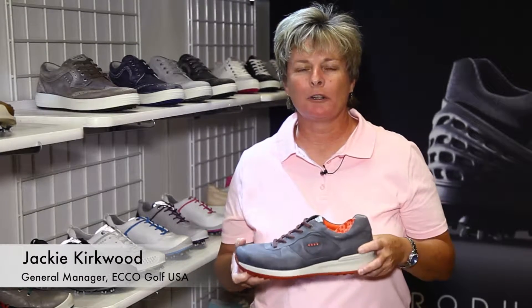Hi, I'm Jackie Kirkwood, General Manager of Ecco Golf USA, and today I want to talk to you about our new men's hybrid speed golf shoe.